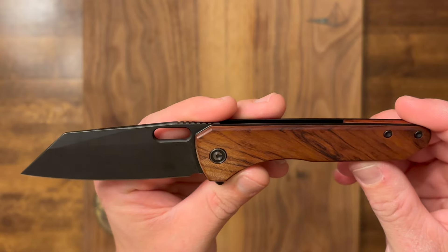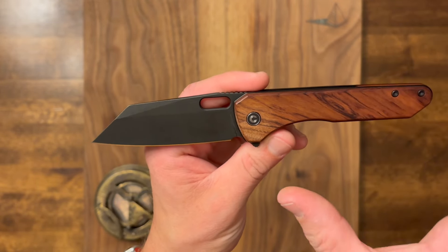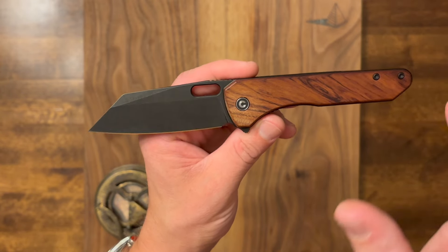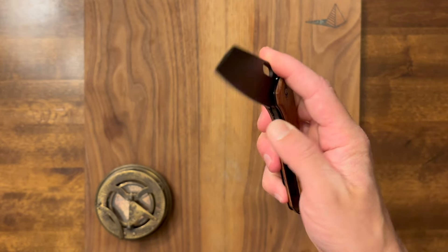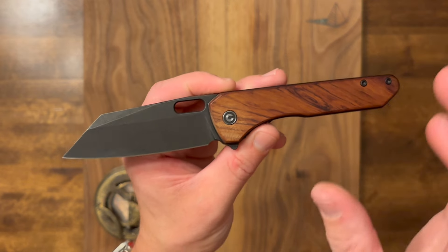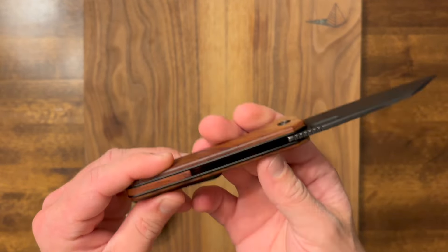Our blade length is in this really happy range that Matthew Weirwine seems to like to hang out in, which is like the 3.25 to 3.3 inch range. I love that — that is my favorite EDC size. Not too small, not too big. I'm a fan of big knives, but there's something really nice about the size that he likes to produce his blades at.